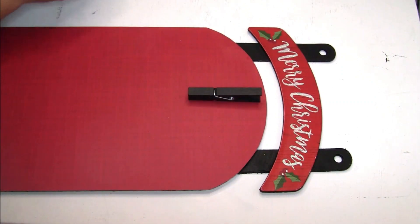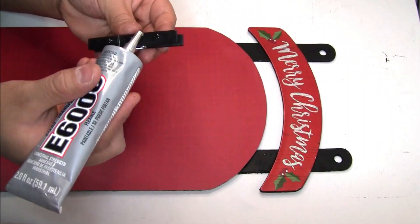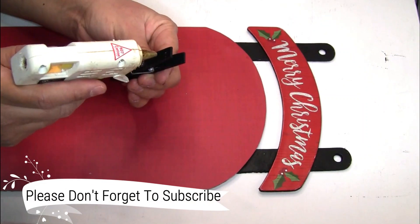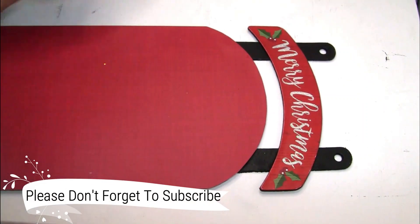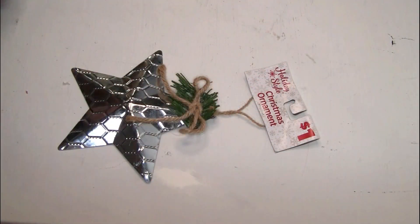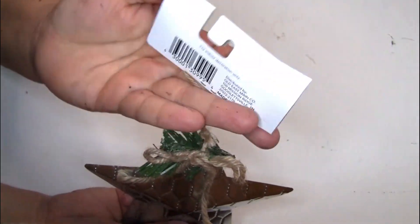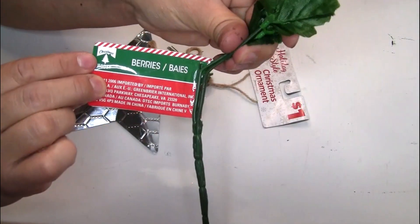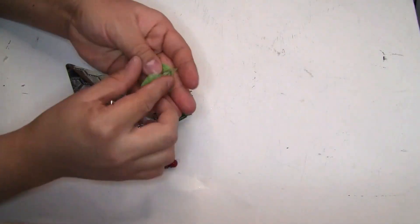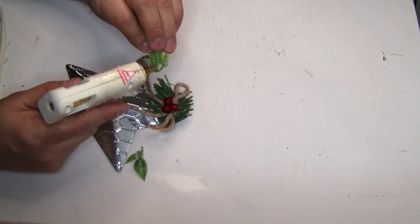I'm going to be using E6000 that I got from Walmart, and also doing a combination with hot glue so it can have a strong hold. The next thing we're going to be using is this ornament that I got from Dollar General, and also these berries from Dollar Tree, and a few pieces of greenery that I'm going to put right here. To glue it I'm just going to use hot glue.